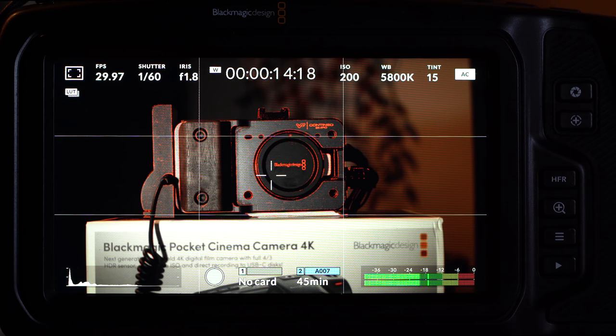Rounding out the back panel viewfinder, there's a histogram — take it or leave it. I end up never using it; I rely more on zebras and occasionally false color, which the camera does feature. There's some grumbling about the camera not including scopes of a few different types, but there's only so much you can fit into a pocket.